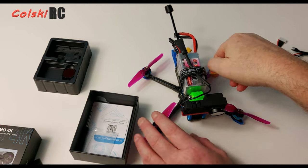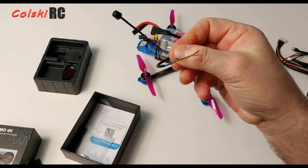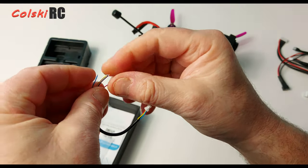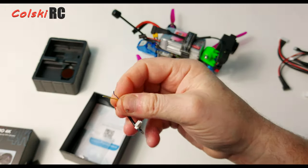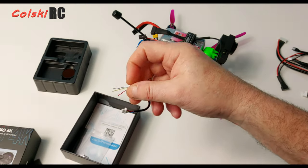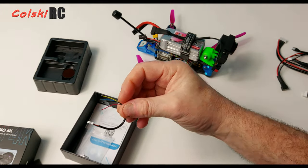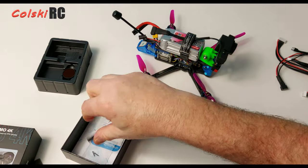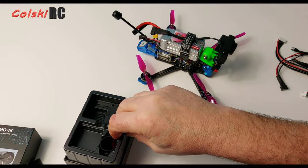You also get the camera connection cable, which plugs into the camera and has four cables on the end: a positive and negative for wiring straight to a battery, and two wires that connect to your flight controller board via UART, so you can have an on/off switch on your transmitter to turn it on and off in flight. You also get a T-slot drive, a couple of spare screws, and some instructions.